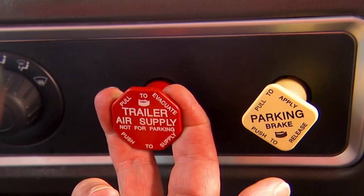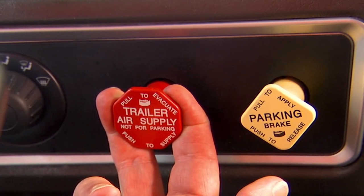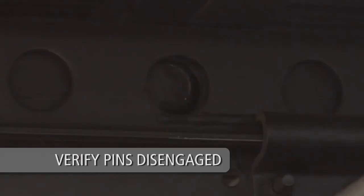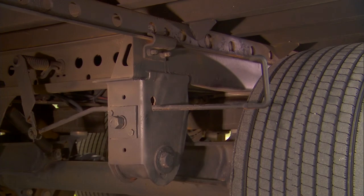Note: the trailer brakes must be engaged for the air release control valve to operate. Visually check to ensure the lock pins are in the disengaged position and that the quick-release pull arm is locked in the disengaged position.